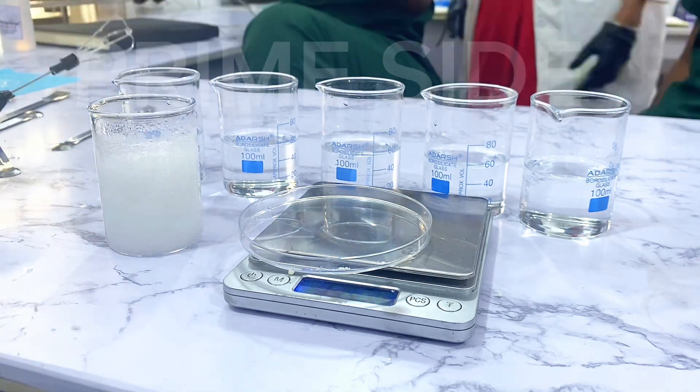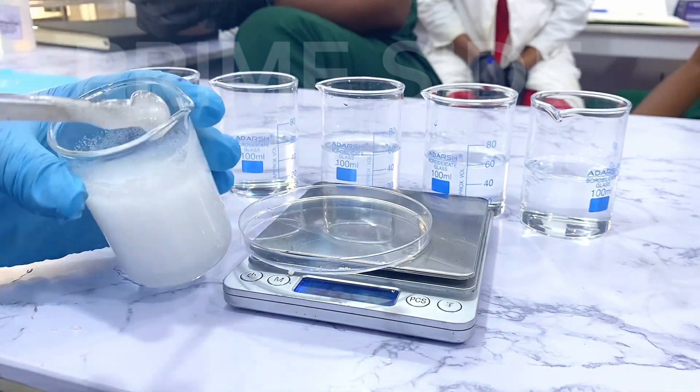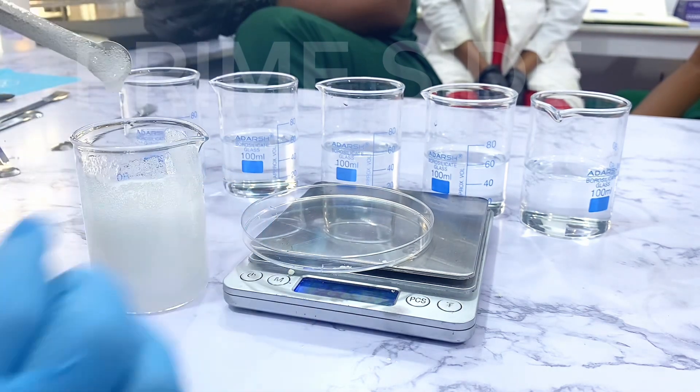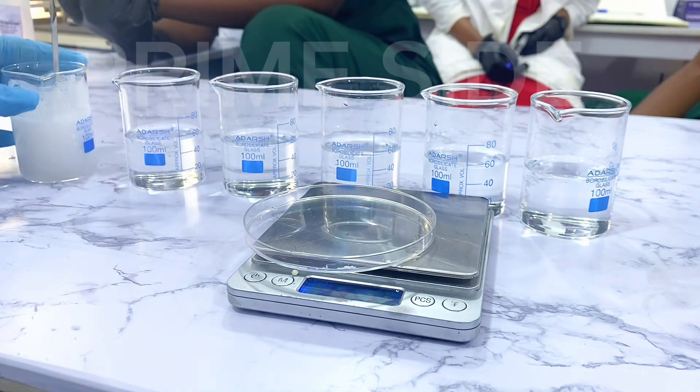After mixing this, it had a lot of foam on it because of the whisk. This is the consistency right now. I'm going to set this aside and wait for the foam to go off so that we can see the particular consistency and texture of the liquid.